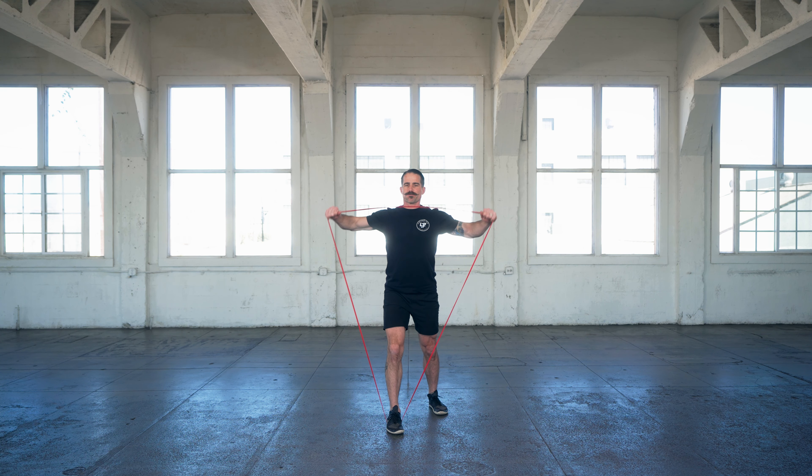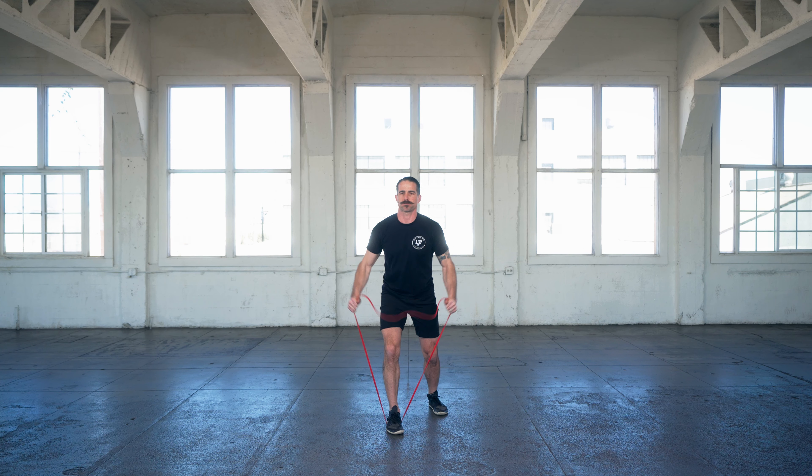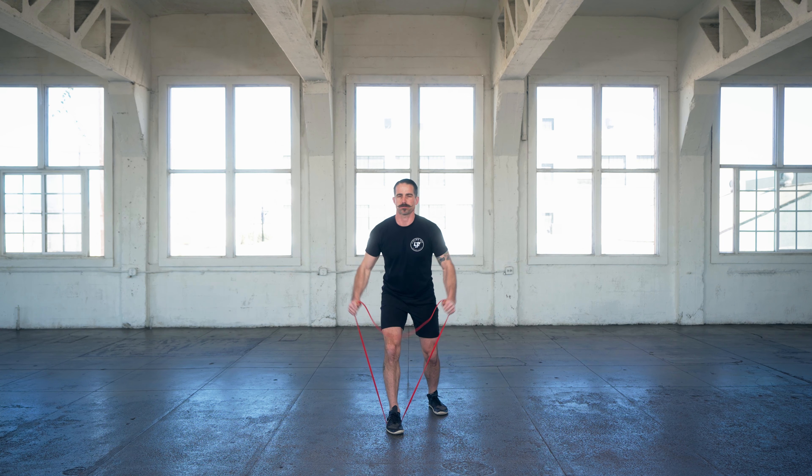Another thing you're going to want to do is keep your elbows slightly bent. The more you bend your elbow, the easier that lateral shoulder raise will be. That's another way to reduce the leverage or reduce the force that your shoulder is feeling.